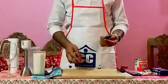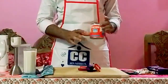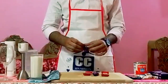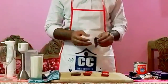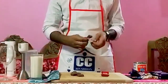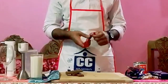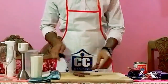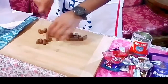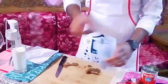So I want to make a chocolate milkshake. I am going to start with the chocolate. I am going to add the chocolate and put some chocolate in the pan.